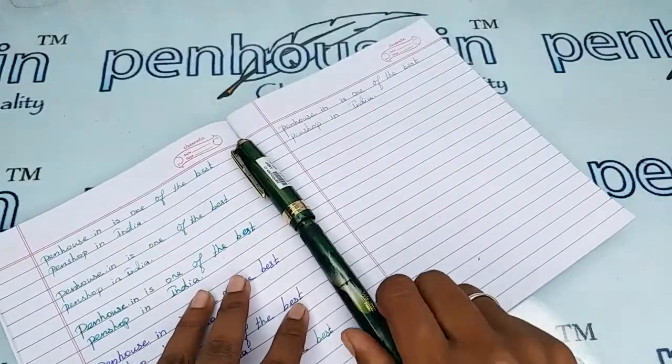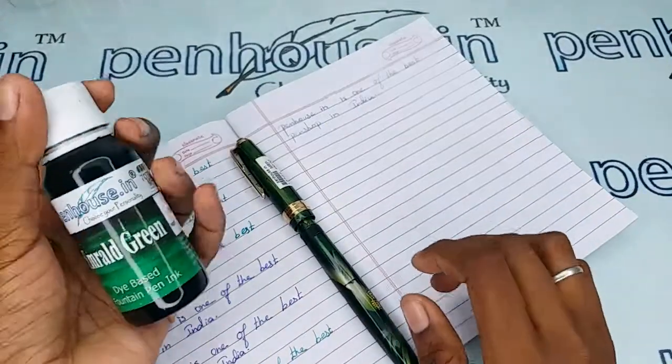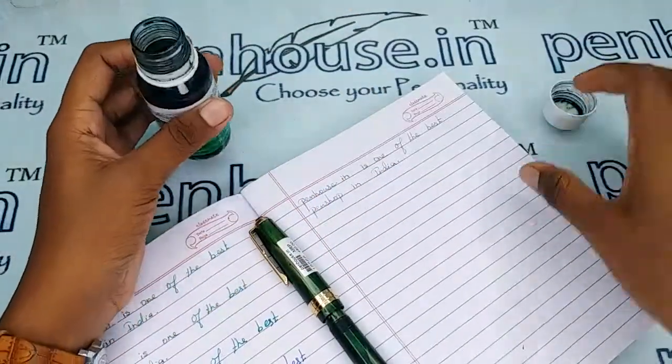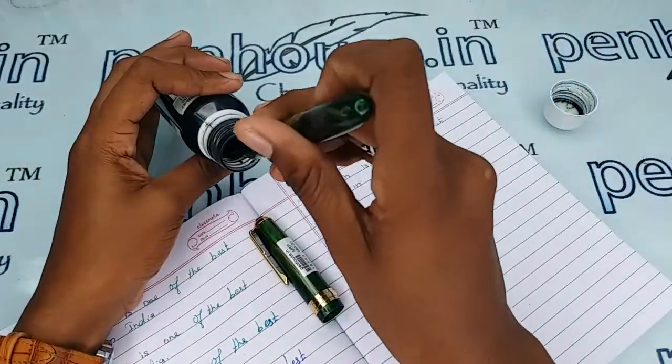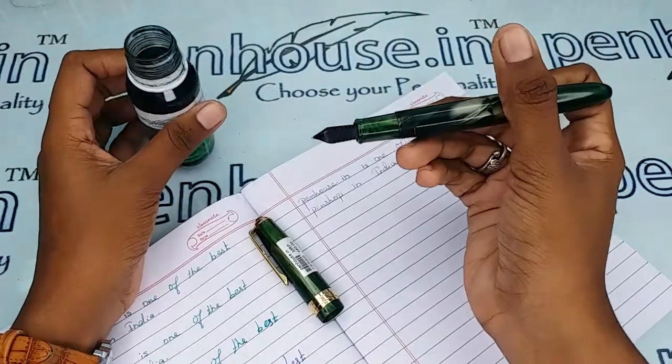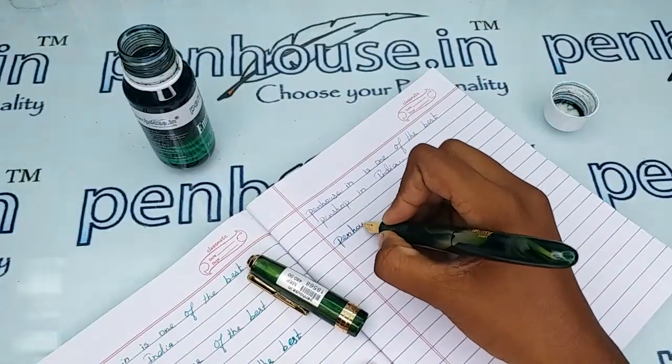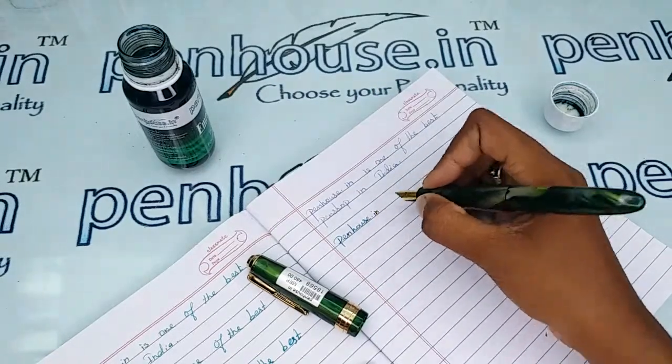Let me give a writing sample of this pen with our Penhouse Emerald Green ink. A very fine writing.